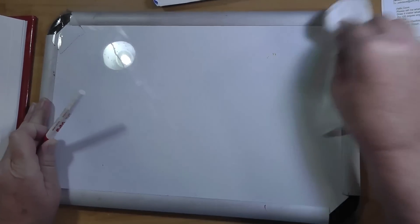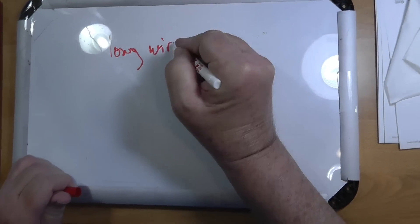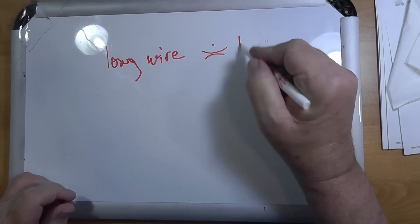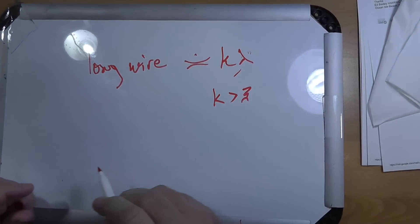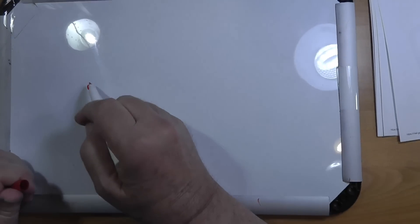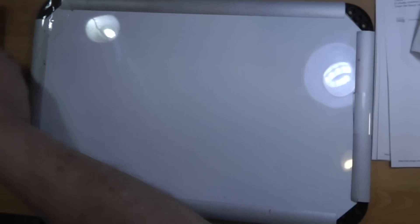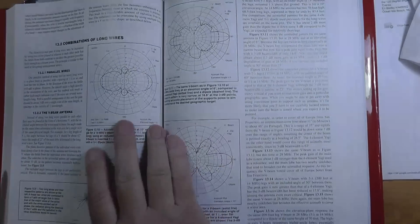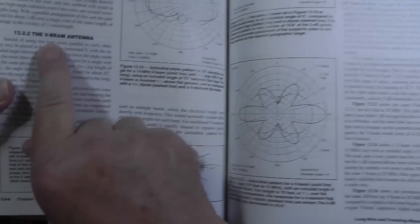Now, first of all, let's remember — this is a very important distinction. Long wire is equal to K lambda, where K is greater than three. So it's multiple wavelengths long. And if you put this in a V beam like this, you're going to get a very interesting antenna pattern. To show that, I'm going to pick up the 23rd edition of the antenna book. In the section on combinations of long wires, we have the V beam.